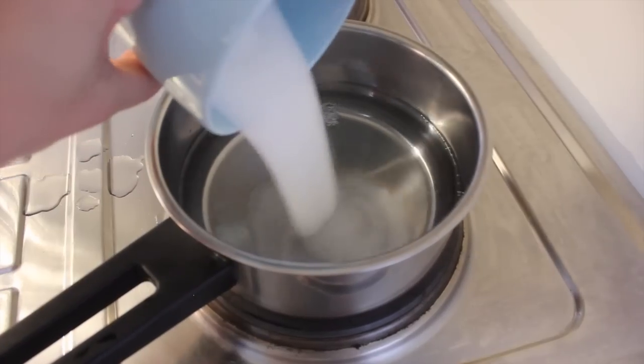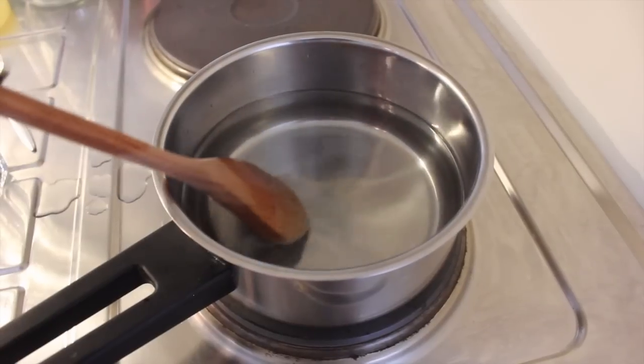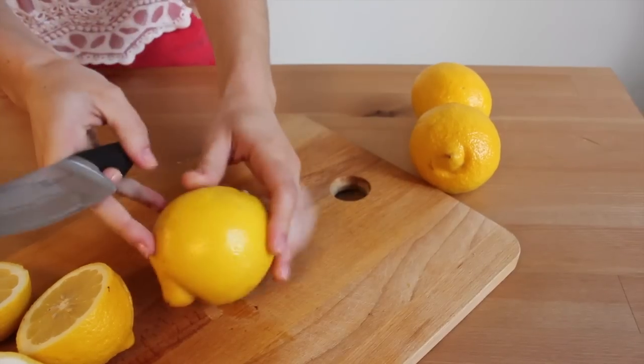In a small saucepan bring 1 glass of water and the sugar to a simmer, stir until the sugar dissolves completely and let it cool down.